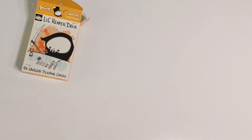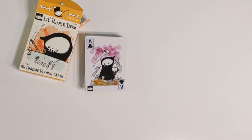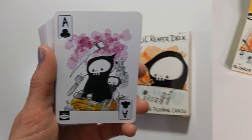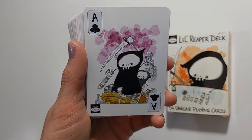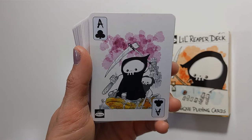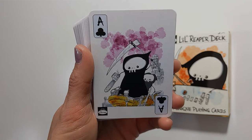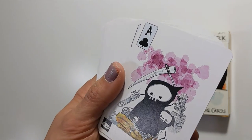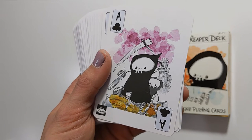I'm going to do a flip through of this Little Reaper deck. There's no guidebook that comes with this deck, and I'm okay with that because it means I really need to use my creativity and imagination to figure out how I would interpret the cards. My understanding is that clubs correspond with wands in tarot, hearts correspond with cups, spades correspond with swords, and diamonds correspond with pentacles.